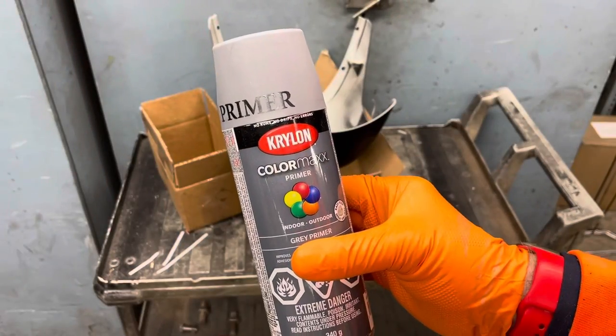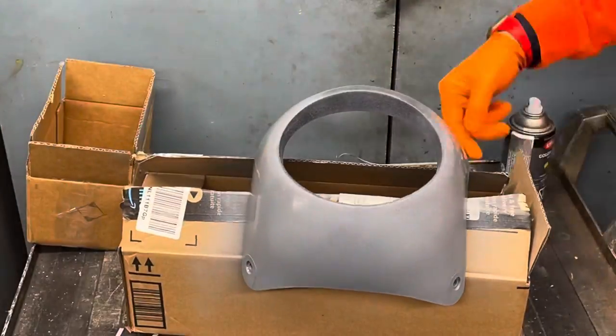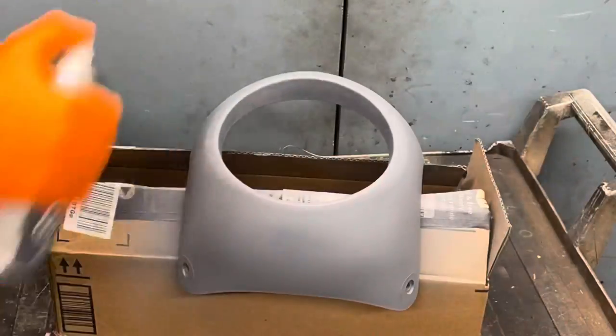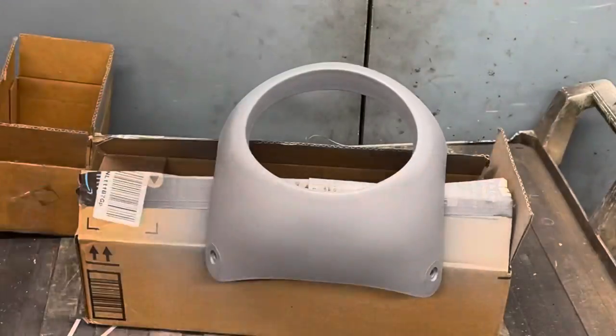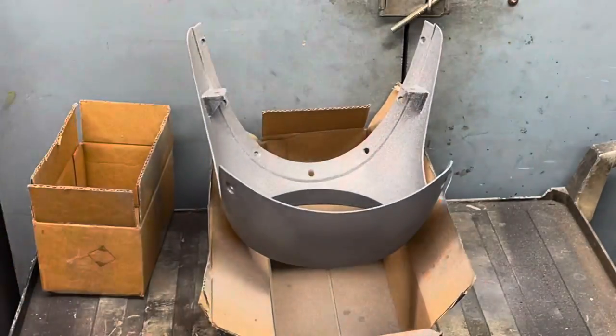Primer by Krylon. When using spray paint, make sure you take about two minutes to shake it up so you get all the ingredients ready to go, ready to flow. I do about three light layers with drying time in between, and then I move on to the top coat.